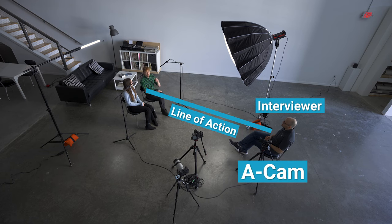Camera angles. Our ACAM will have all of the subjects in frame. We place the camera close to the interviewer and line of action. Besides helping with focus, it also creates a more personal eyeline with the subjects. When filming with two subjects, we can actually get three camera angles from ACAM.